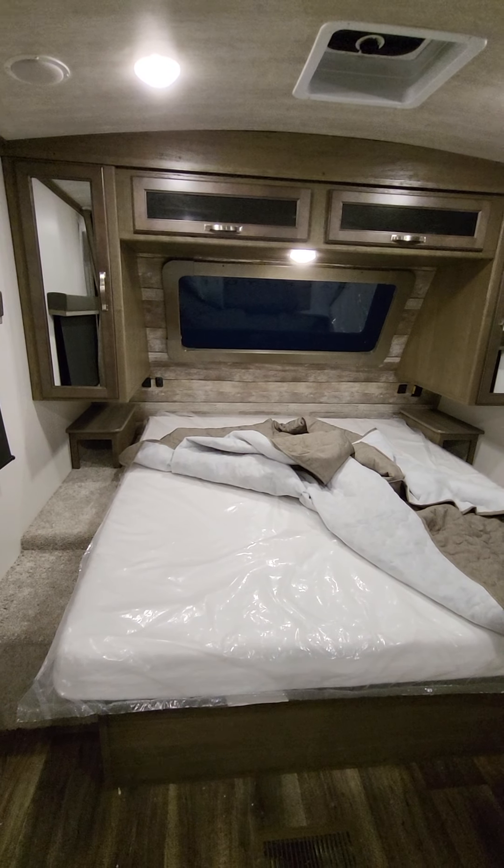They did upgrade the mattress. About 90% of camper mattresses out there are not great, but they went with a high-density foam — no springs — and it's actually decent for a camper mattress, so good upgrade there. There's a little yellow sticker on that outlet — that is an inverter-prepped outlet. So the solar panel and your 12-volt power will be able to run 120-volt off some of these outlets. I believe there's one in the restroom and one in the kitchen as well.